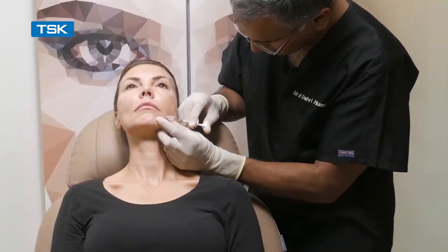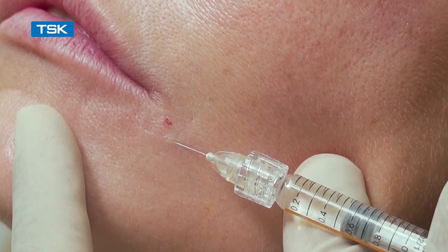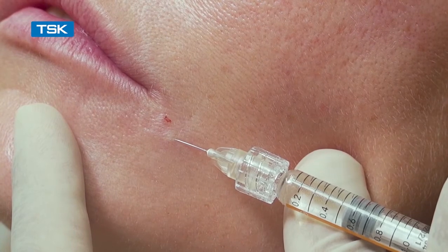The specific design of the hub stops the hub from popping off due to the high pressure. Here you can see the blanching occurring on the tissue.